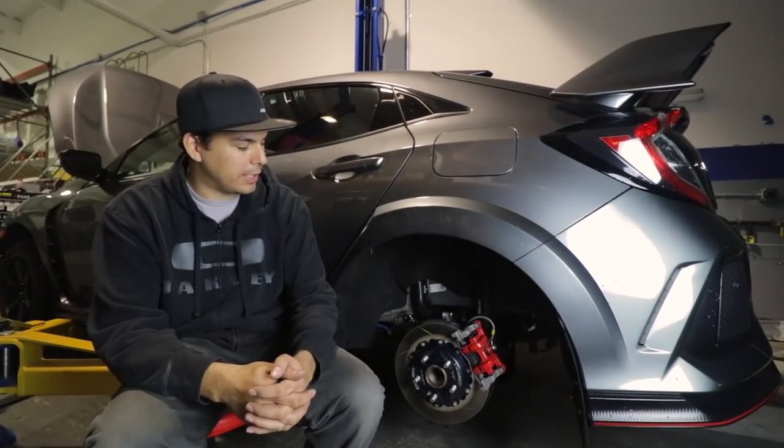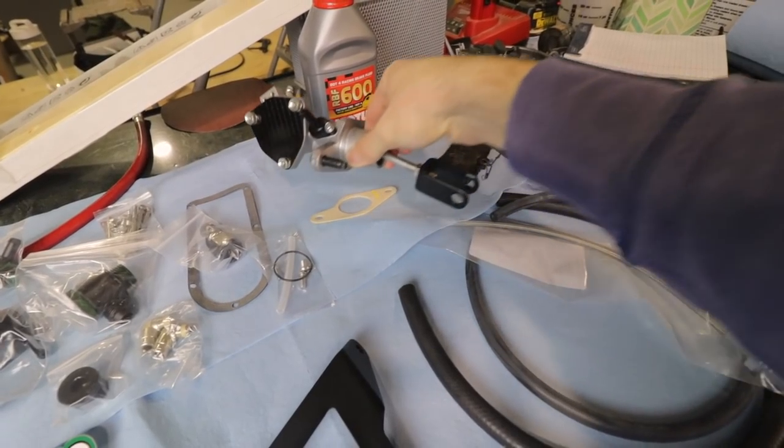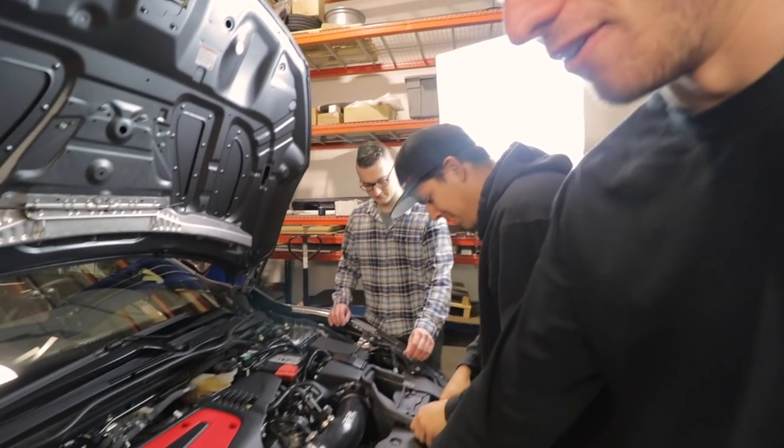So tonight, what are we doing? Tonight we're going to attempt to replace these brake pads, which should be very simple. We're going to be installing a new clutch master cylinder with the delay valve removed and a stainless line.